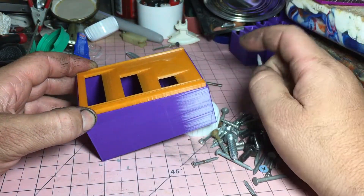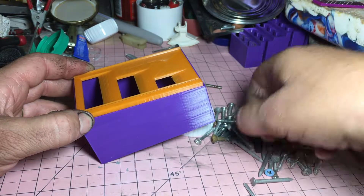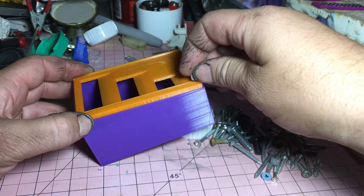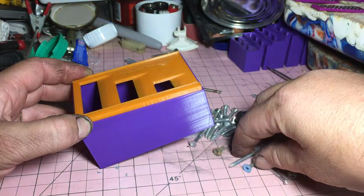Sometimes we should probably put a bit more of a steeper angle on here just to get them going. Even these bigger ones seem to work.